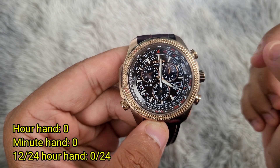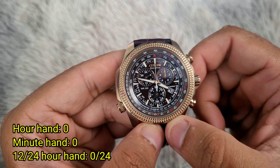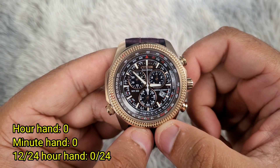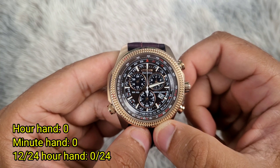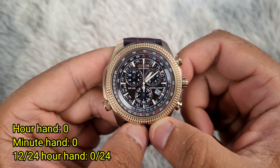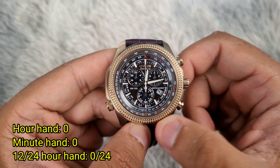Press the upper right button one time and now turn the crown clockwise or anticlockwise to set the hour, the minute, and the 24 or 12 hour hand to 0, or vertically facing upwards. Basically what we want to do now is make the clock show the time at midnight — that is, the hour hand, the minute hand, and the 12 or 24 hour hand all pointing vertically upwards, or to zero.